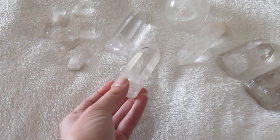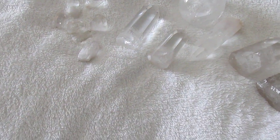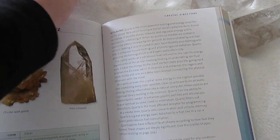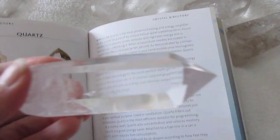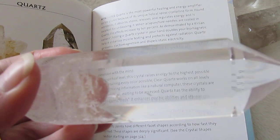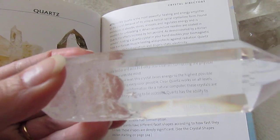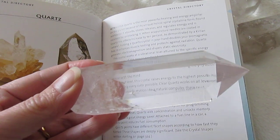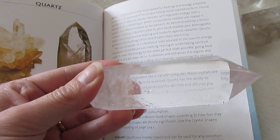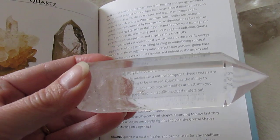Another quick tip is to look through the crystal at words in a book. Real quartz will not magnify the lettering — as you can see with this quartz here. A hexagonal shaped crystal point will actually magnify the words, but as you can see, this isn't magnifying at all.